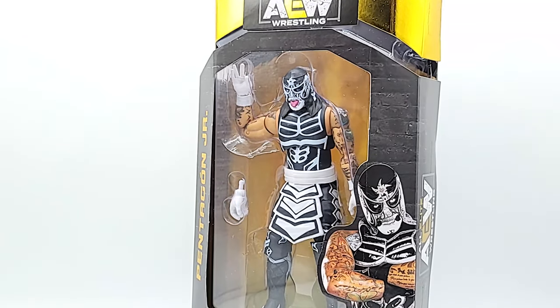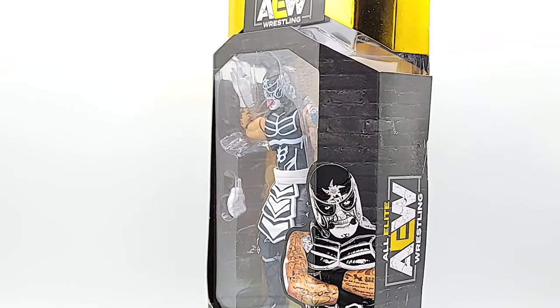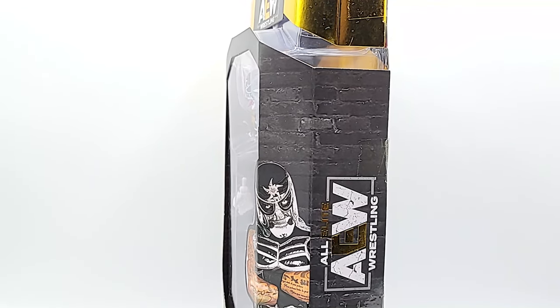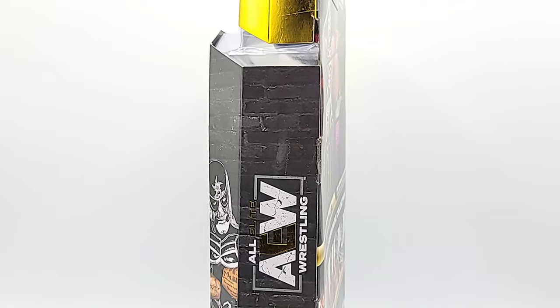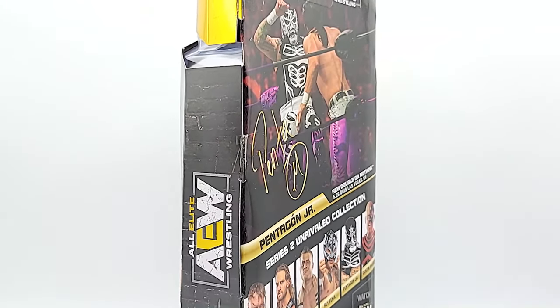All right, what's up geeks — we're here with Pentagon Jr., another AEW Series 2 figure. Excited to get this one out because that black and white outfit is something I always loved on TV, it looks great in action figure form. I should have done this guy first but I was a little bit excited over Dustin Rhodes.